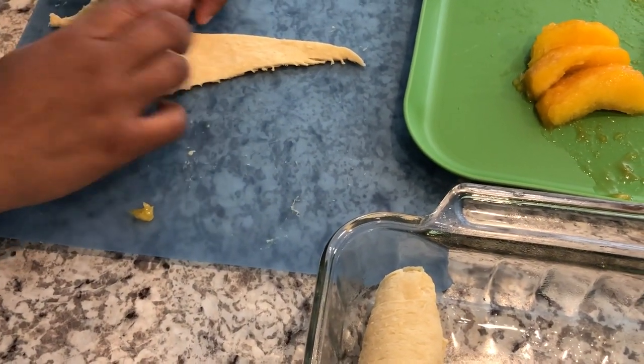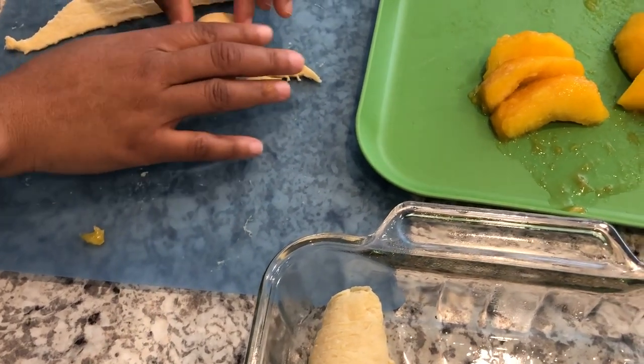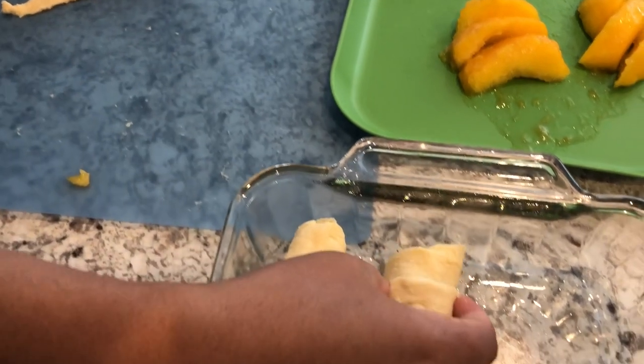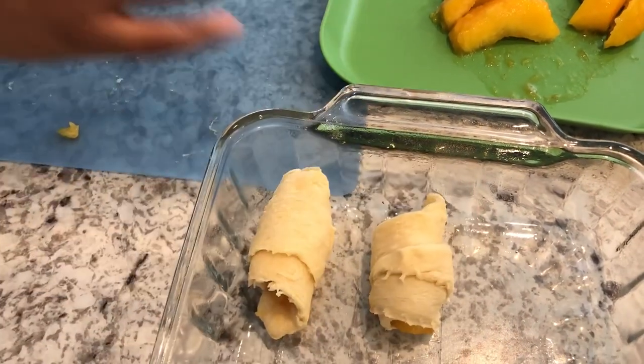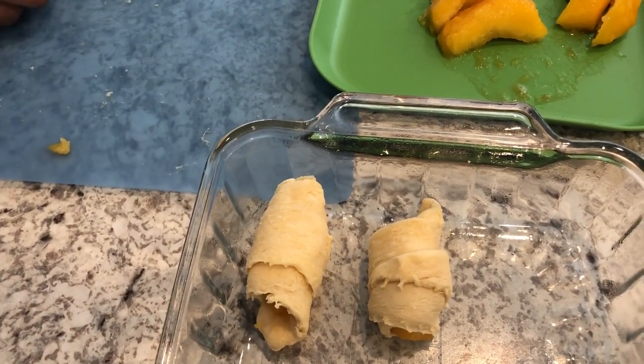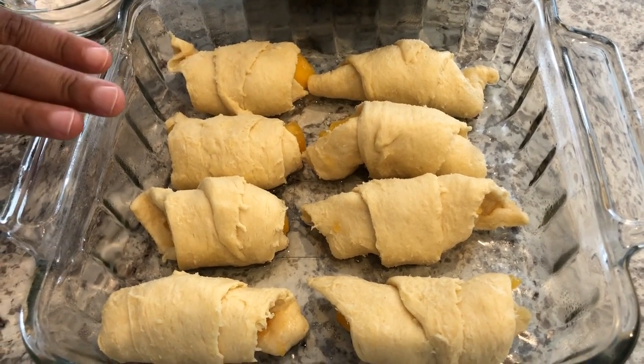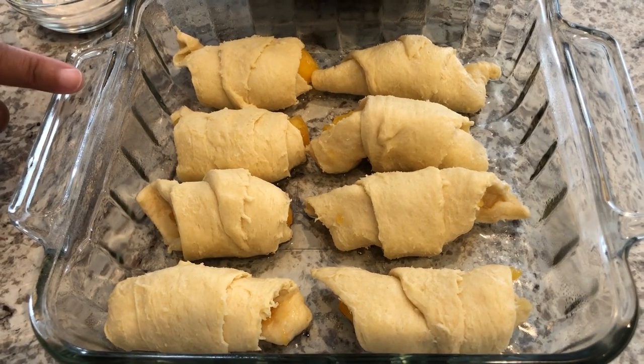I'll do another one for you guys and then do the rest off camera. Take a peach slice — Howard has been sampling the peaches and he said they're very sweet and delicious. I'm going to do the rest of these and I will bring you back to show you the next steps. I've rolled up all of my peach dumplings and I have them in an eight by eight pan that I've sprayed with some coconut oil.